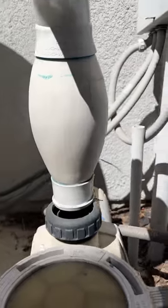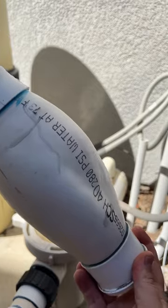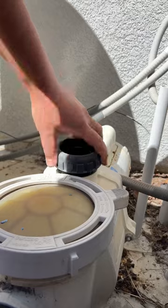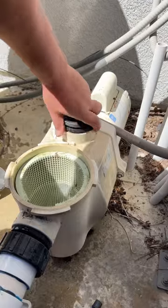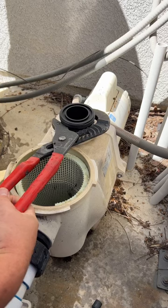Have you ever seen a PVC pipe blow up like a balloon? In layman's terms, all that happened here was the pump was running for 18 hours, there was a ball valve on the discharge line that was closed off, that water had nowhere to go — so that impeller inside that pool pump is producing friction, which also produces heat, that water starts to heat up, and that's what it does to the pipe.